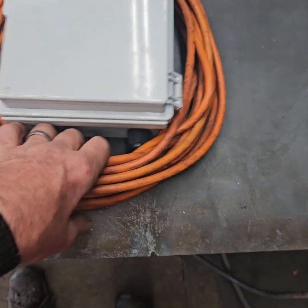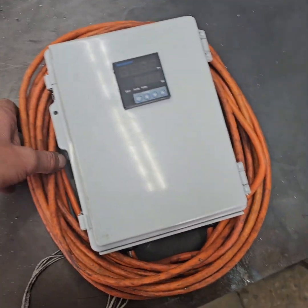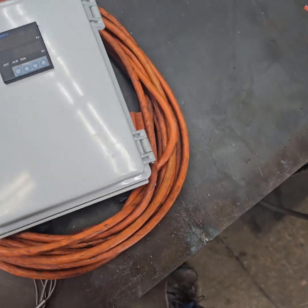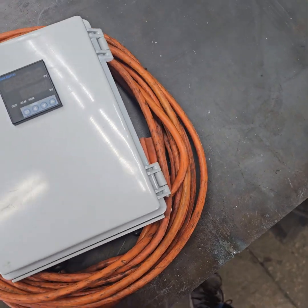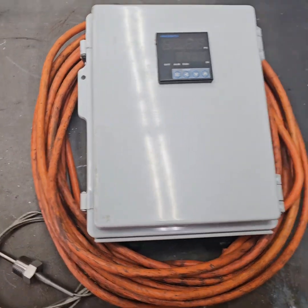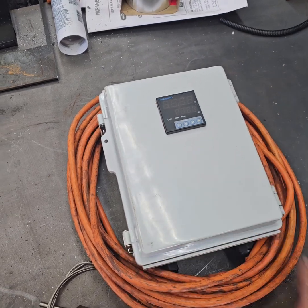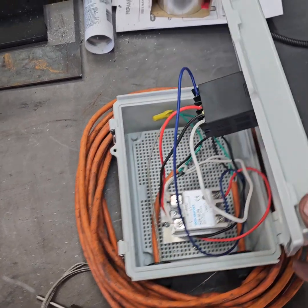They just took an extension cord and cut it in half to install their control box. That way you have both ends of the extension cord — you can plug it in the wall, run the center of it to your control box, and the other end has a plug-in that you can plug your propane torpedo heater into. Makes everything work pretty good, nice and neat and tidy.